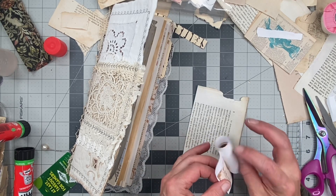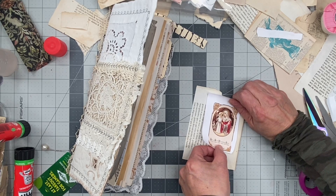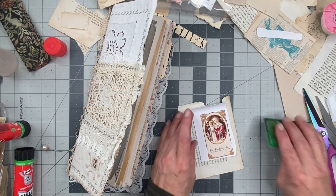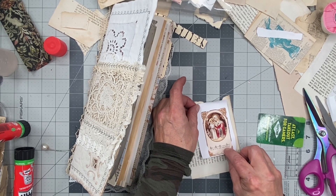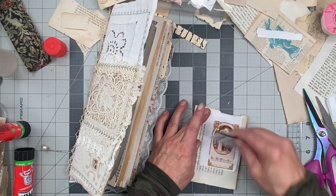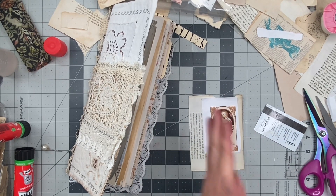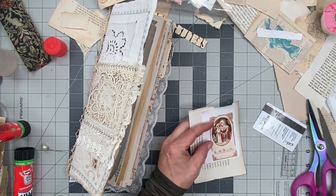Let's do this. That glue. I don't want it to be crooked. Okay, all right — let's cut these out now.